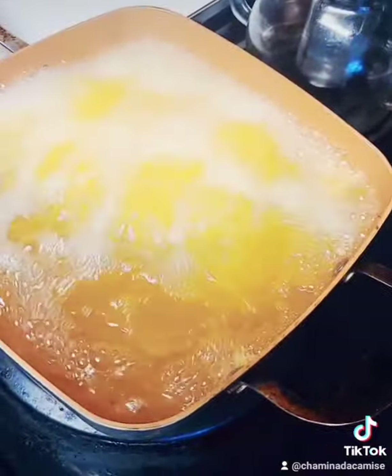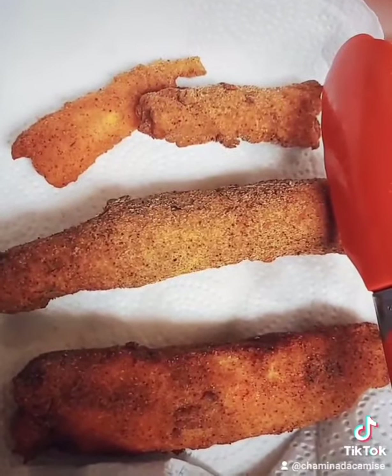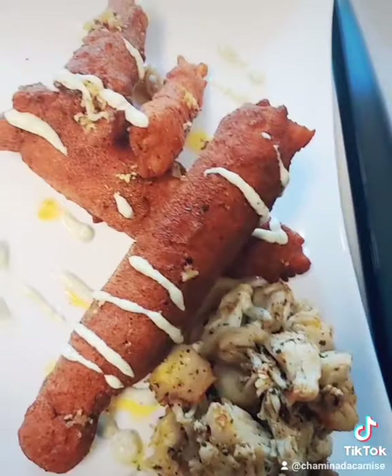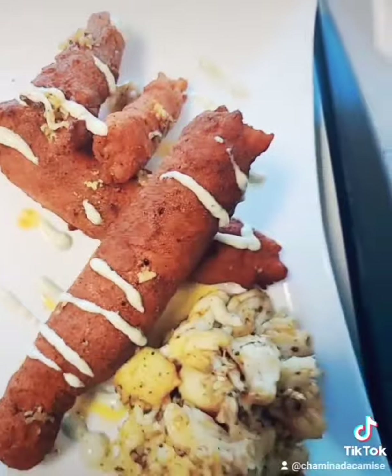I had a lot of the claw meat left, or the knuckle meat, so I decided to marinate that in some garlic butter. Looking absolutely delicious. I topped it with a little bit of pesto aioli and oh my gosh,